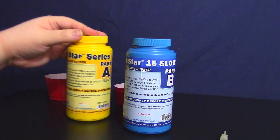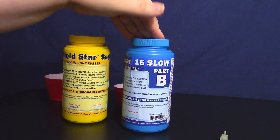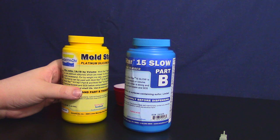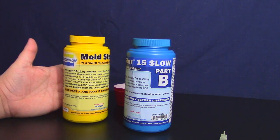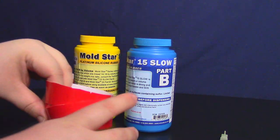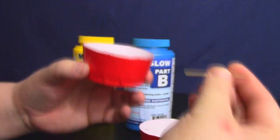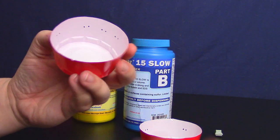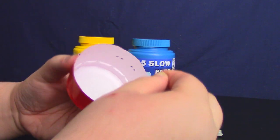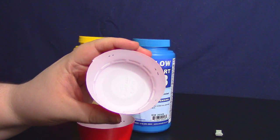These are the MoldStar 15 — the MoldStar 15 Slow — which means you have about 50 minutes before it cures, and then it'll take four hours to fully cure. So yes, this video is going to take a while to make. You basically mix it one-to-one, Part A to Part B, by volume. I went ahead and got two little cups. I used a toothpick — because I'm lazy — and just went around marking where the toothpick is so when I fill this up I have somewhat of a proper line. I did the same thing on the other one.